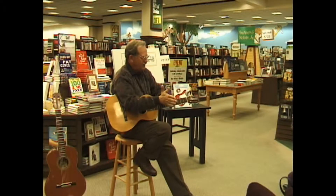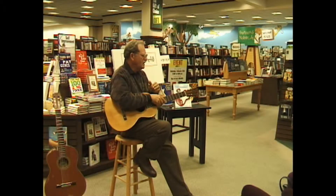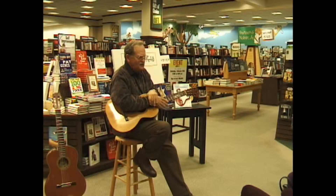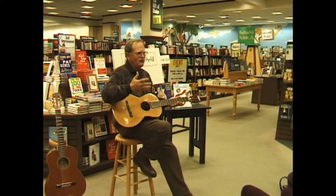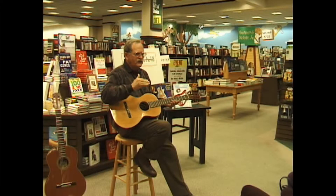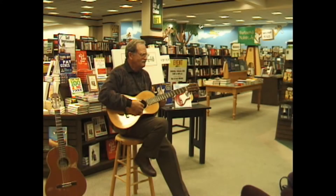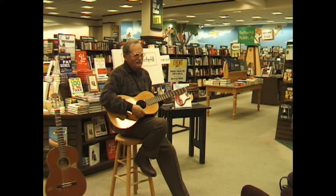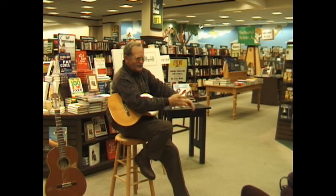Lord knows what those instruments were made out of. I know for a fact that many times they used screen door wire for strings, especially for the hybrids. And what you find with instruments like that: number one, you can't tune them to pitch. If you did, the neck would bow up, the top would fly off — you'd have a problem. So they always tuned low, and it gives you a mellow sound. Listen to this guitar — way down there, a very mellow sound.